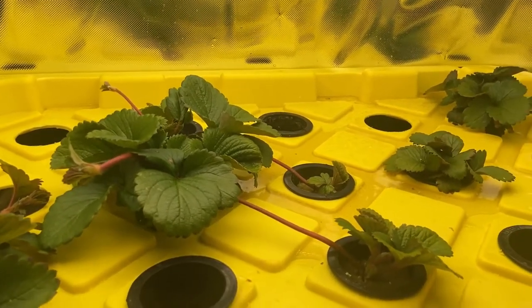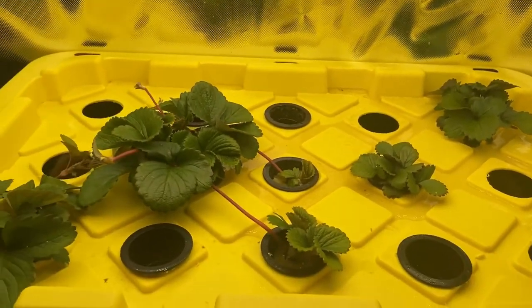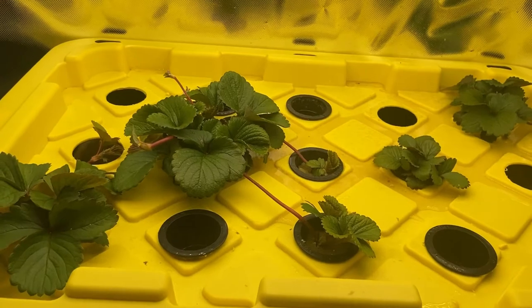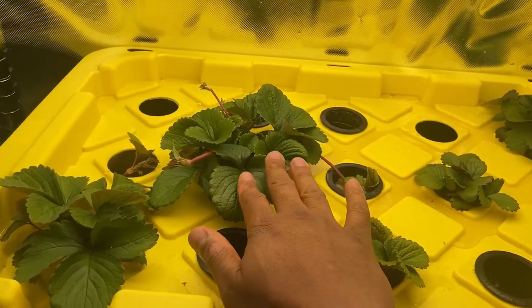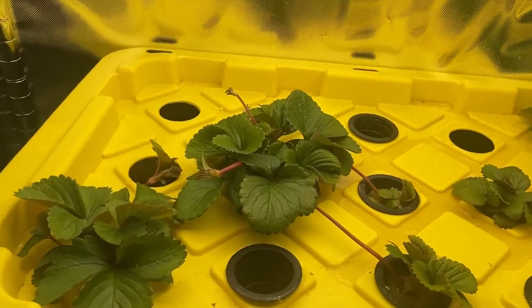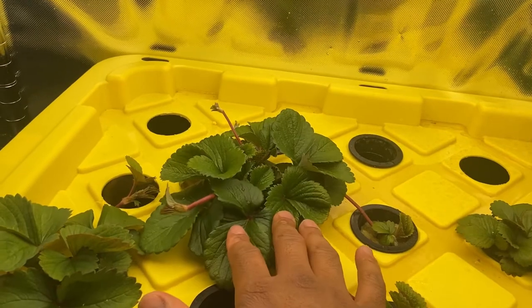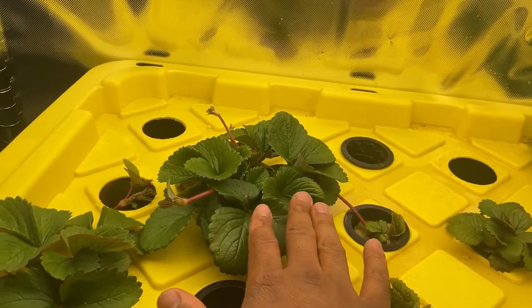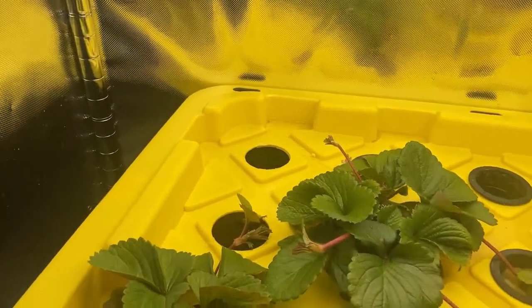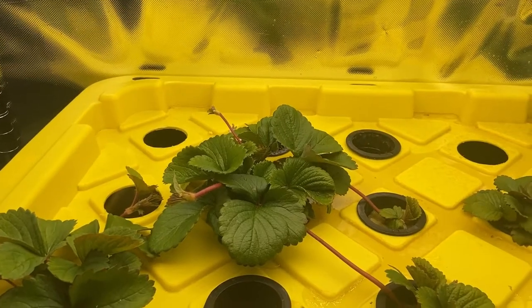This plant is from about September, so it's roughly a month and a half to almost two months old. You can grow strawberries from seed — you just have to have patience. They stay really tiny for a long time, but after a while they start growing a lot faster and then you have something like this.